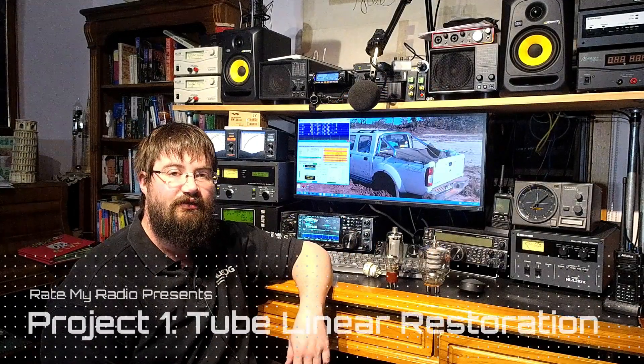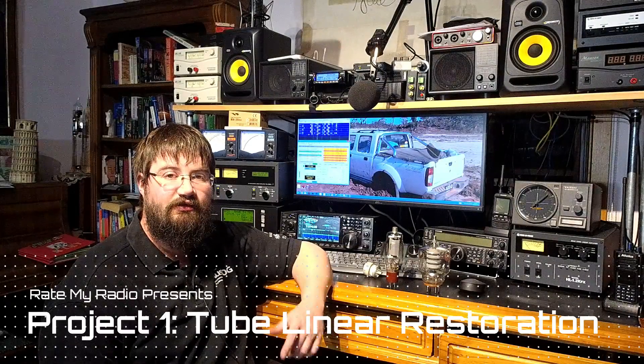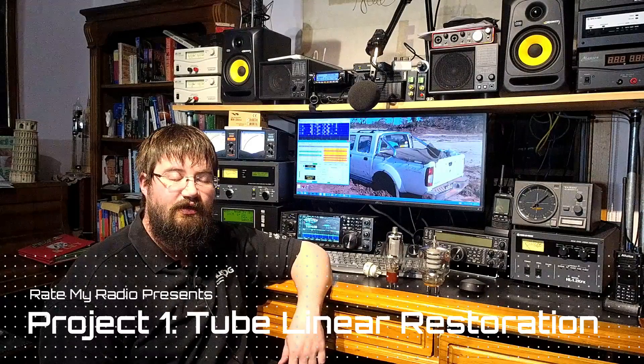Hey everyone, Jared VK3VL here. I wanted to tell you about a project we're going to be working on together. As we work through it, we'll be recording videos about the repair. It's a project amplifier I'm sharing with you guys, and I want you every step of the way to tell me what you think in the comments. This is a community build — we're restoring a very simple tube amplifier.